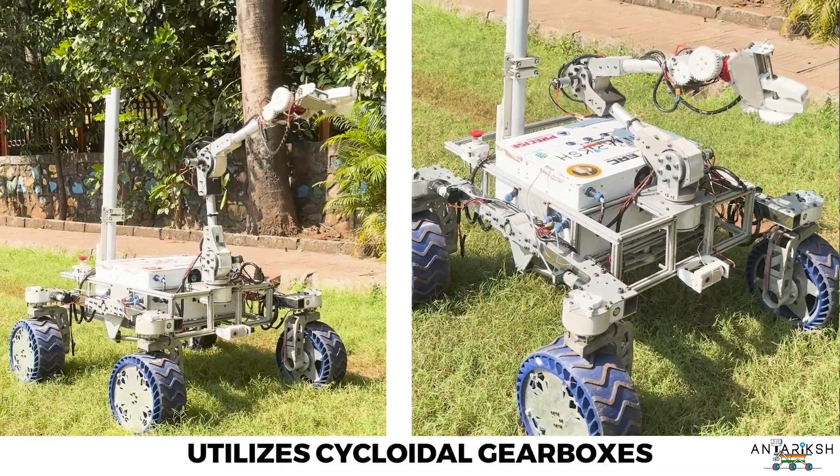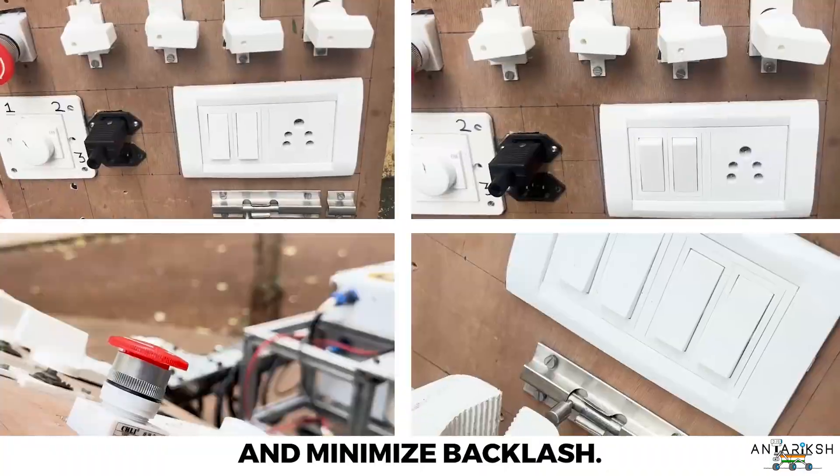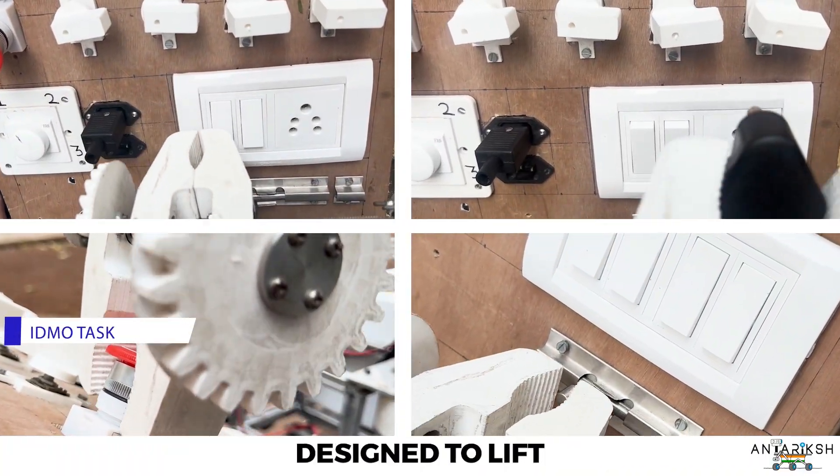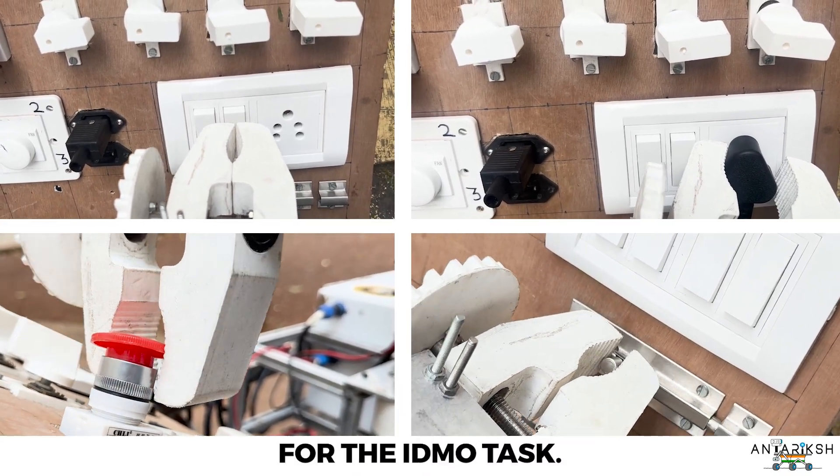The 6-tier robotic arm utilises cycloidic gearboxes to enhance precision and minimise backlash. The end effector features two finger-like attachments designed to lift heavy objects and operate on switches, latches, and circuits for the IDMO task.